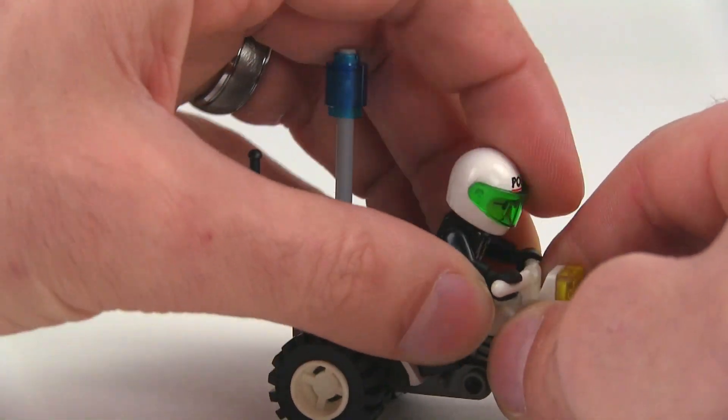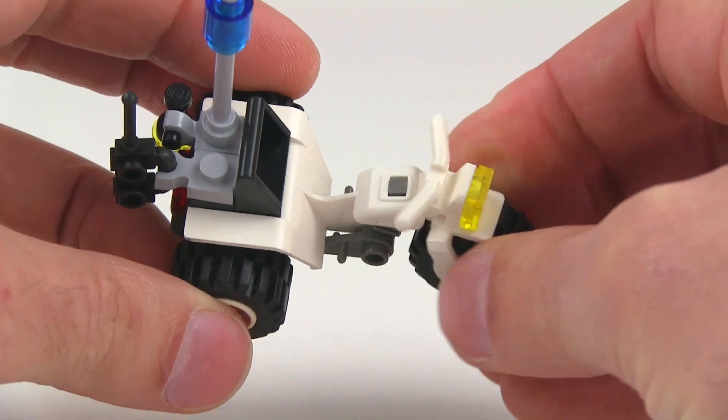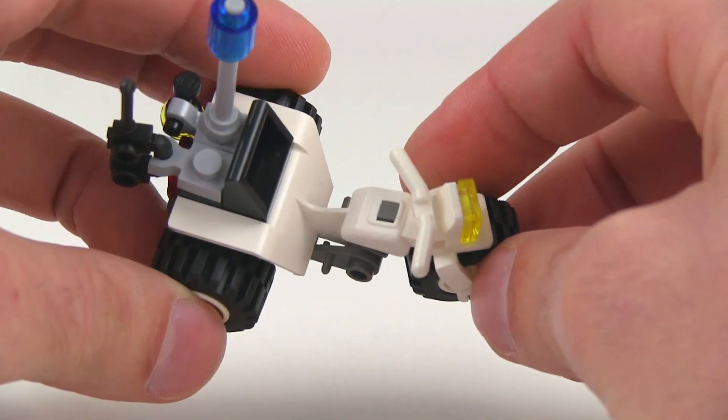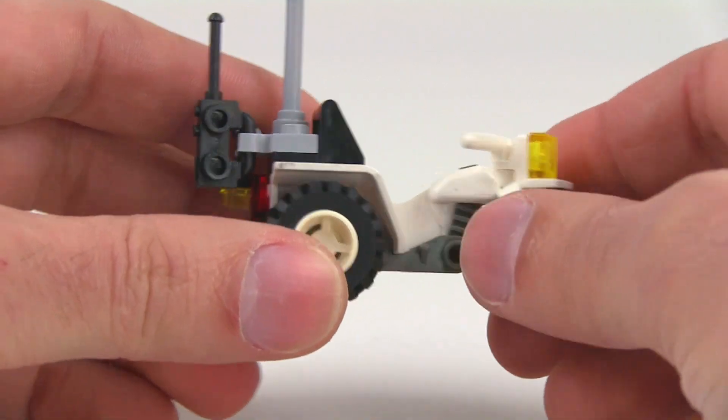The nice thing about these trikes is that they actually can steer. Just take the guy out of there for a second — you can see that it can actually turn. Can't really turn very much with a guy on it; it's a little bit tough to arrange that with the hands. You can kind of hook up one of them, but it's a nice little feature.